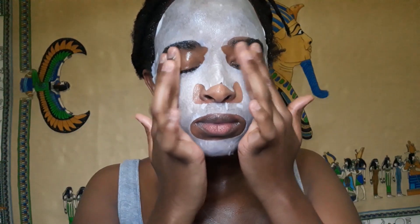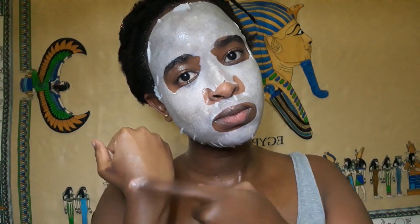For this specific sheet mask you just need to leave it on for 20 minutes. After you're done, you have this glowing, shiny looking face immediately after removing the sheet mask.